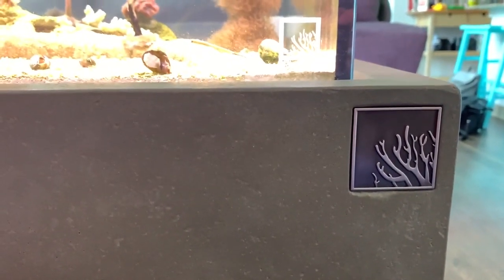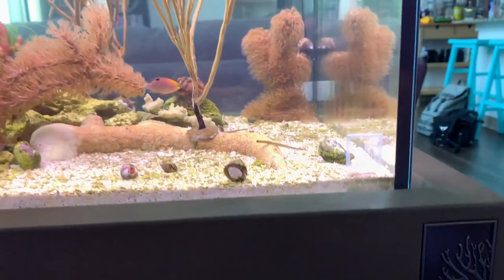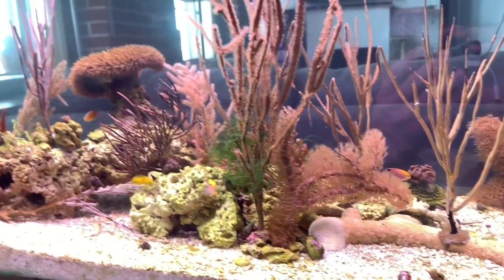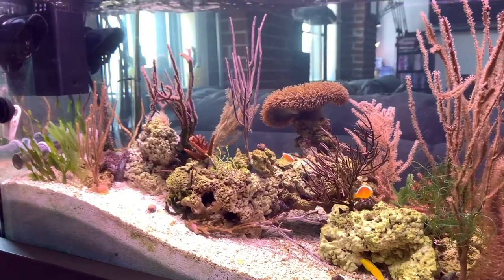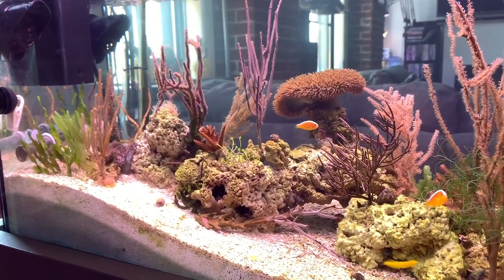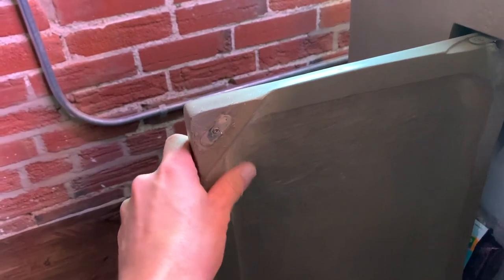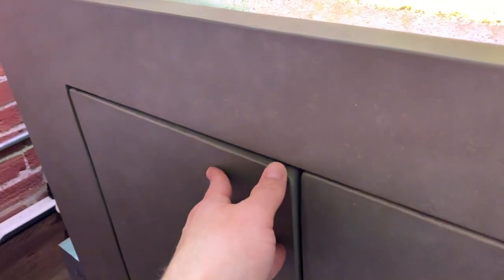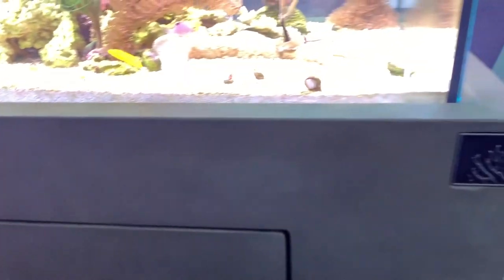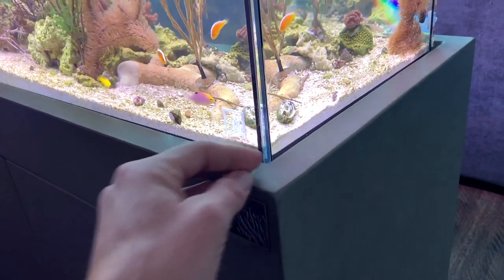So the stand and tank are from SR Aquaristic. They're a local company to where I used to grow up, which was up in the St. Charles, Elgin, Illinois area. They just came out with these tanks and stands not too long ago. The cool thing about the stand is it's made of GFRC concrete — it's super light but has that concrete-esque feel to it. It's totally different than any other stand you've seen: no plywood, no metal, anything like that. And it adds to that vibe of being super cool with this tank.